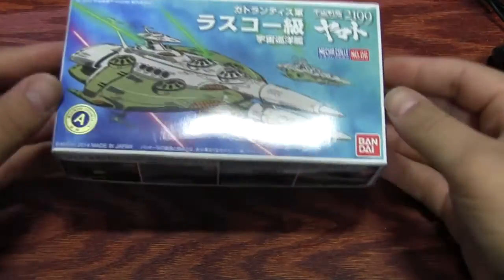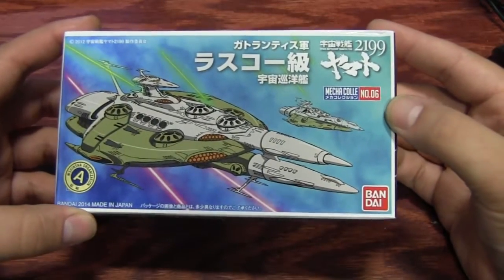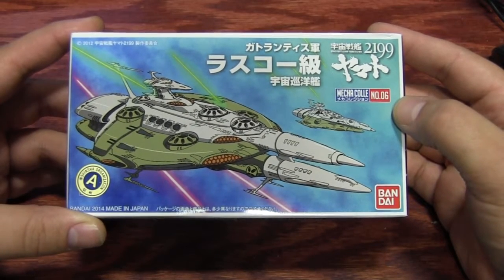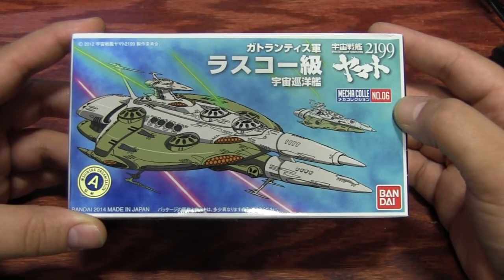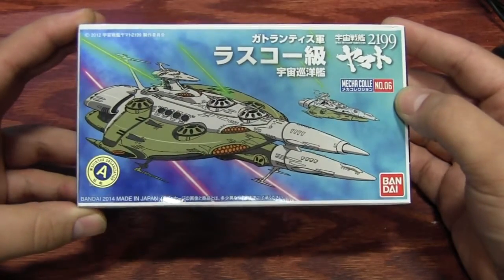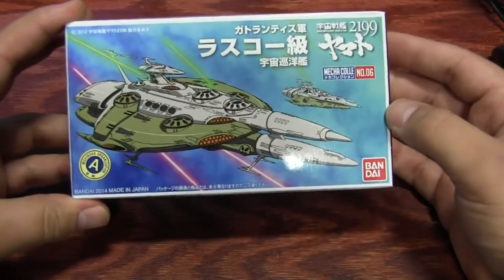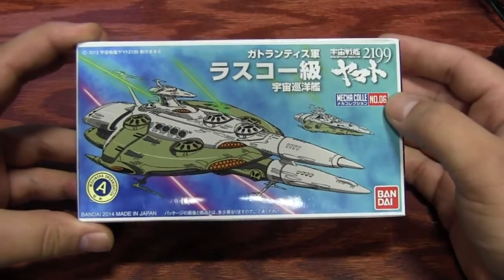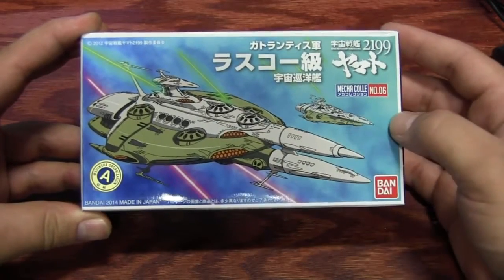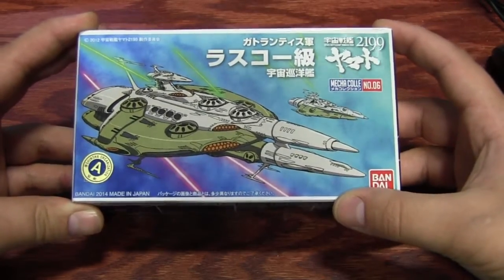Welcome to another Things and Stuff review. Today we're going to be looking at the Yamato 2199 Mecha Collection number six, the Lascaux class twin missile ship from 2199, originally from the second season of the original Space Battleship Yamato. It looks like a really nice redesign — nice and streamlined, sharp, and looks pretty mean.